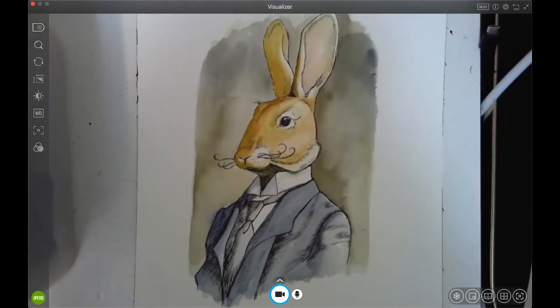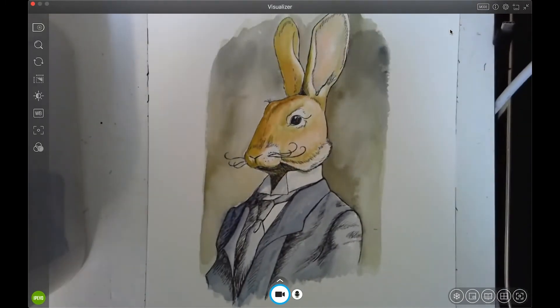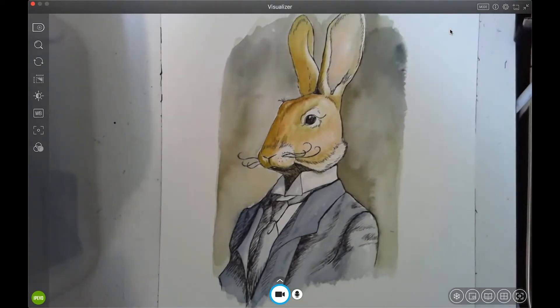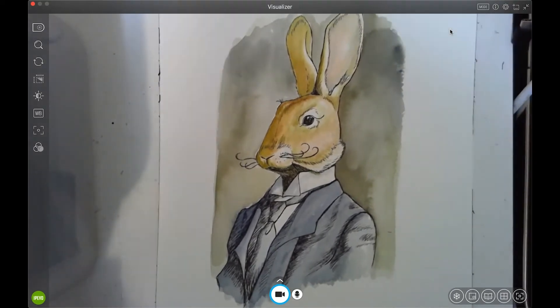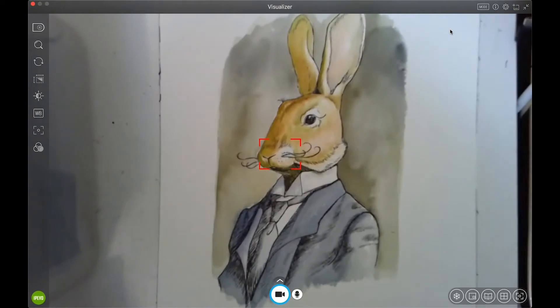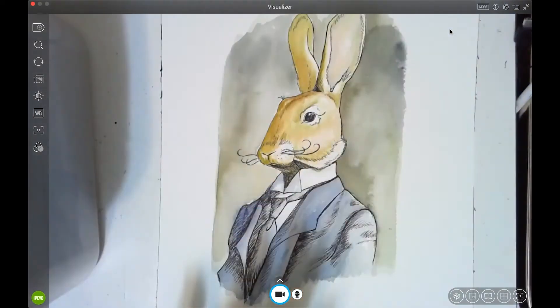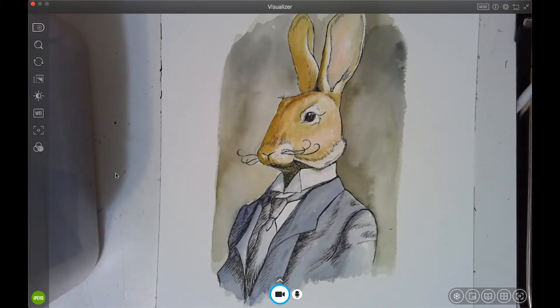You can place it and it holds still. There's a button at the top for exposure and one for focusing — a blue button — so I can automatically focus while I'm working. I have one of my illustrations below it.